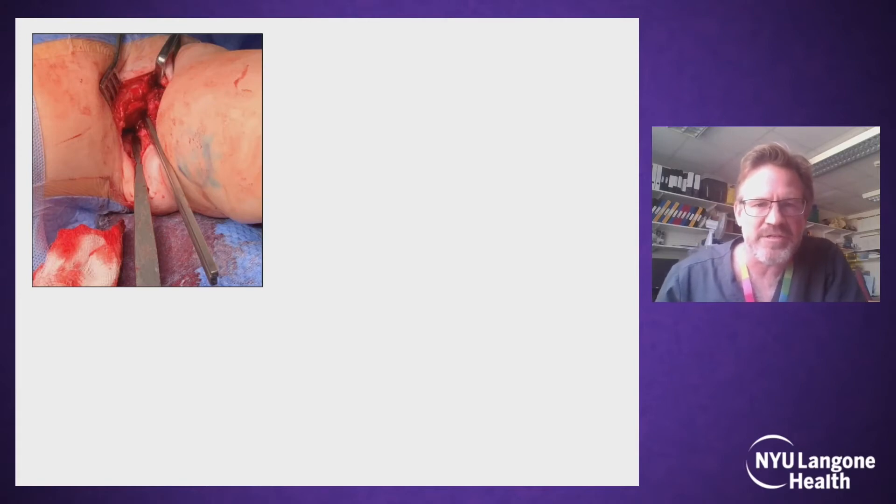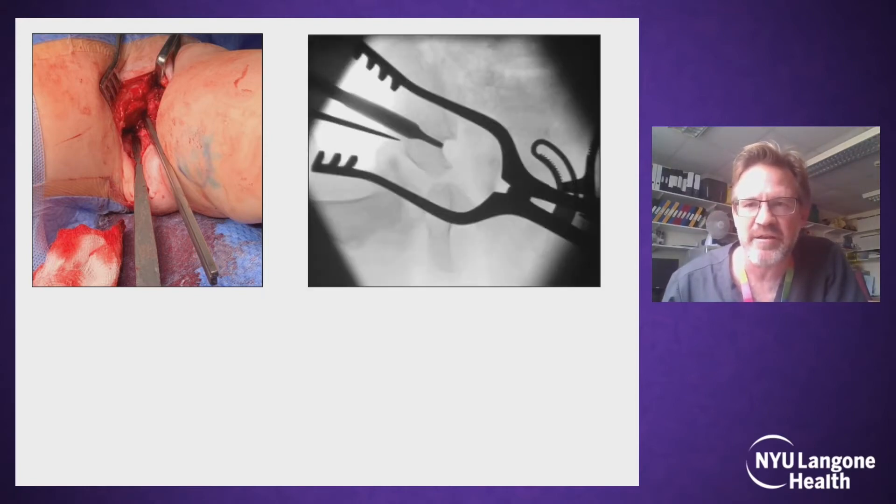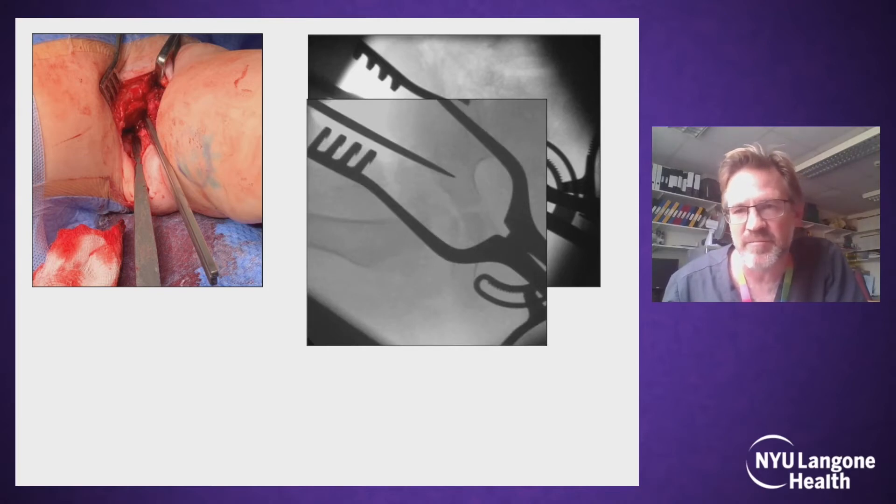Here is an intraoperative photograph of a right hip. The baby's head is across to the left and the right hip is up, flexed, reduced, and the capsulorrhaphy performed. You can see the ilium, the apophysis split, and the two osteotomes in. The larger osteotome — the eight millimetre one — is placed in the mid-axial line, just on the lateral aspect of the acetabulum, and you can see the entry point here. It is advanced about halfway across the acetabulum, which is usually about a centimetre.